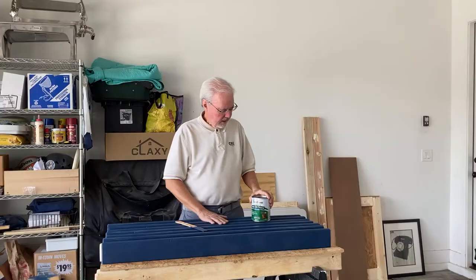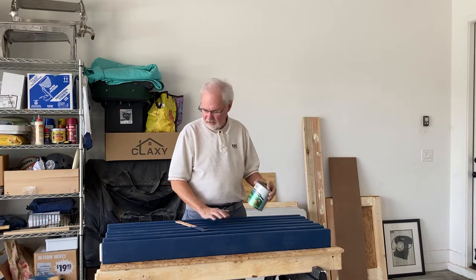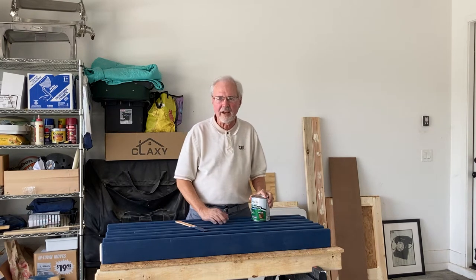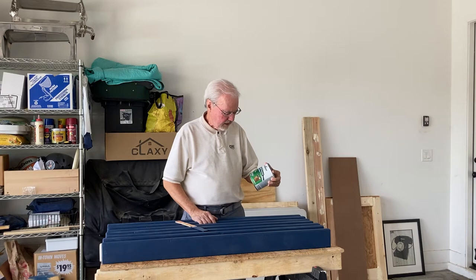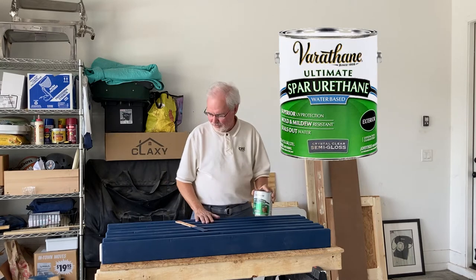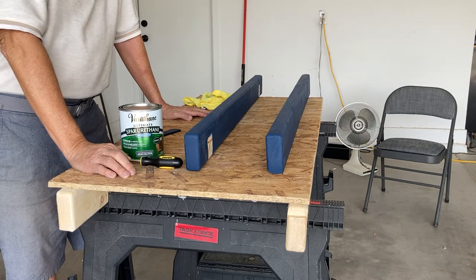So now I'm going to put on at least four coats of protective coating because this may be outside. Probably be under cover, but nonetheless I'm going to put on these coats of urethane. It's 90 degrees out, 32% humidity.